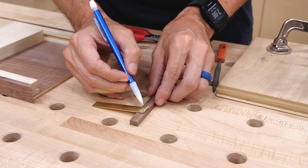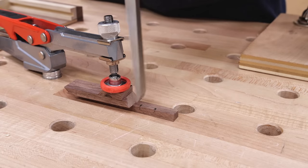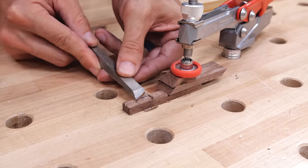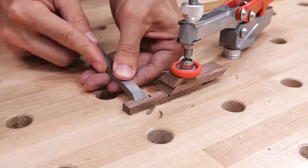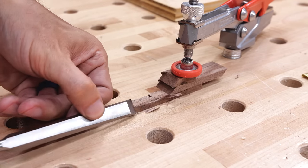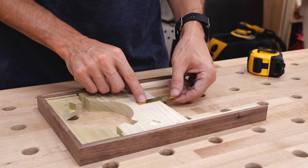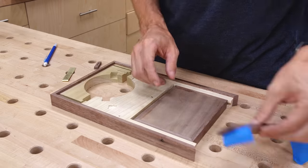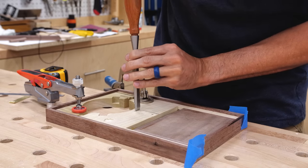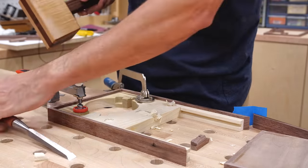I used the brass hook to estimate how big the cutout needed to be on the small locking piece, then started chiseling away. I didn't like my first attempt, so I switched to the other side of the strip and it turned out much better. When the brass hook fit well in the cutout, I chamfered the other side and cut it to size. Then I positioned the brass piece on the charging side, put the drawer in place to figure out the angle to mount the brass, chiseled out the spot for the release, and glued the locking strip to the drawer.